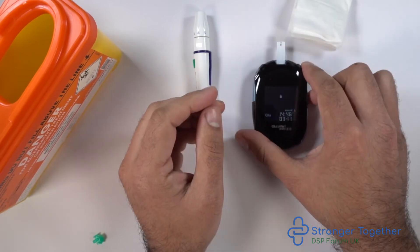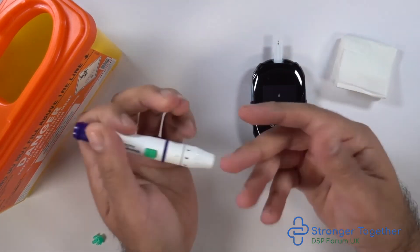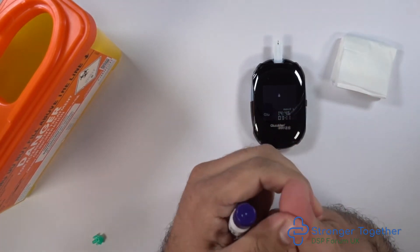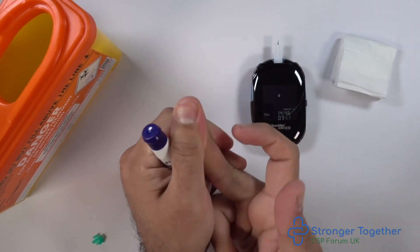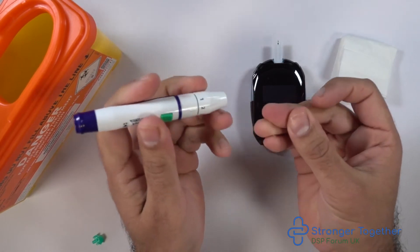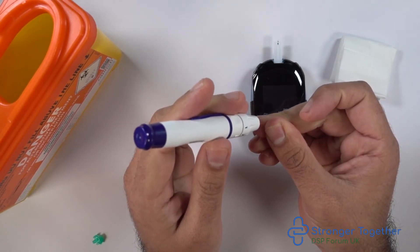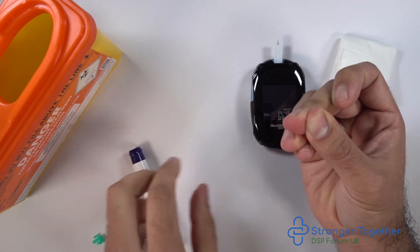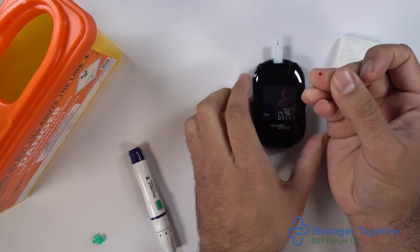Here we have a tissue ready. When getting ready to lance our finger, make sure you have loaded your device beforehand. Remember we'll have washed our hands prior to testing. Remember to rub your fingers as shown here. We can choose any of our fingers for the procedure. Remember to lance your finger on the outside portions of the finger and not on the pad. We then squeeze out the blood drop.